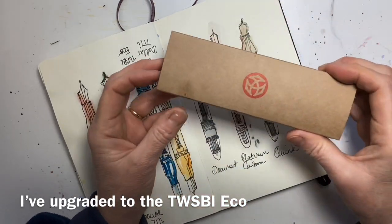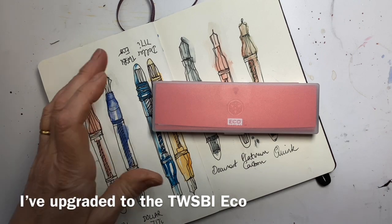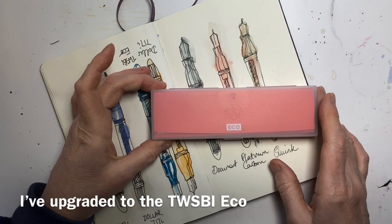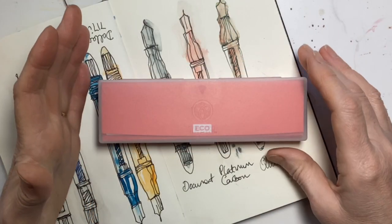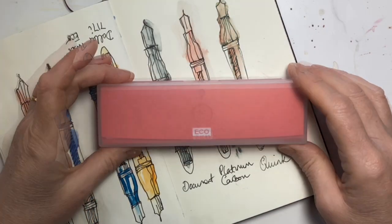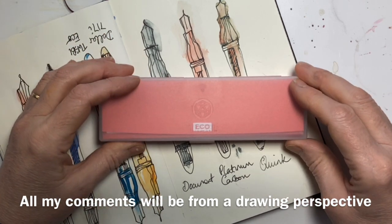I've seen online lots of very good comments about TWSBI pens and the TWSBI Eco, so I thought I would review the TWSBI Eco from the point of view of an urban sketcher, because all the other reviews I've seen have been more from the calligraphy point of view.